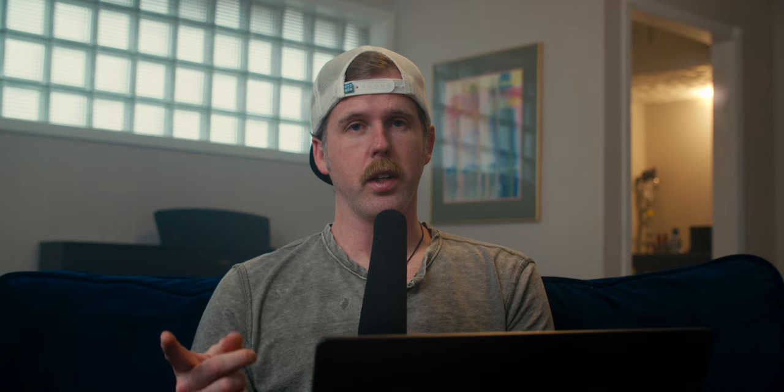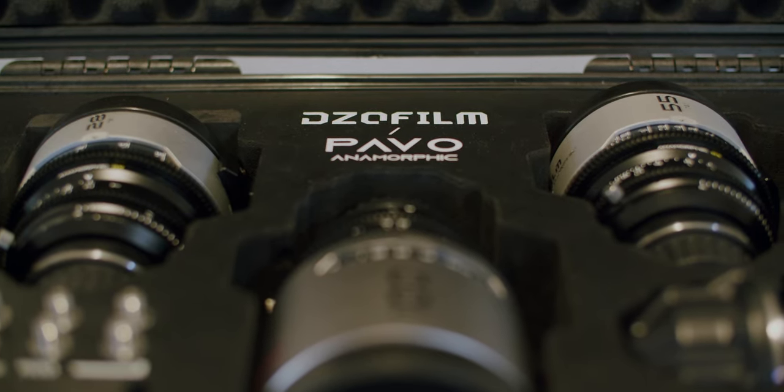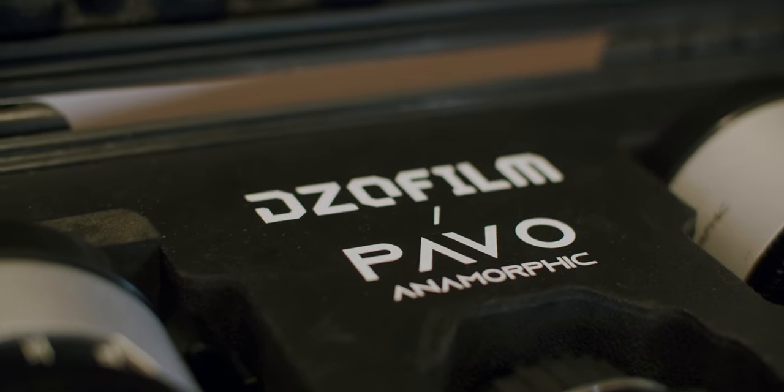I do want to mention a few things first. Number one, DZO did send me these lenses to review, but they're not paying me anything. They don't get to see this video before it's published. It is 100% my thoughts.